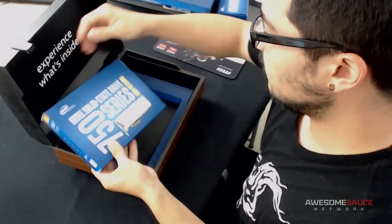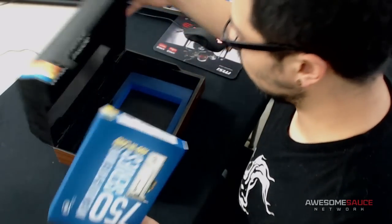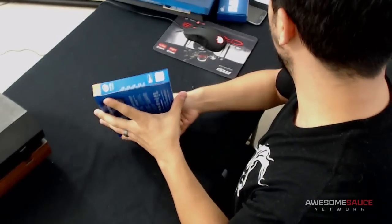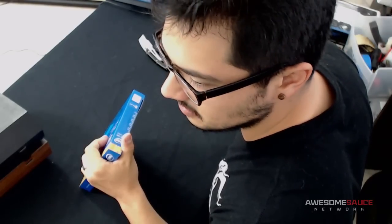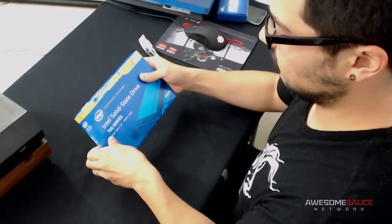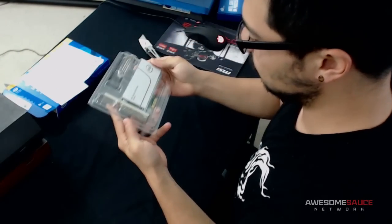No way — an Intel 750 Series NVMe SSD! Holy moly, this is pretty sweet, and this is the PCIe version as well. It's 400 gigabytes — not the 1.2 terabyte model, I would have liked higher capacity, but I am not going to complain at all. Wow, PCIe Gen 3 x4 — awesome, awesome, awesome. I don't have one of these at all.